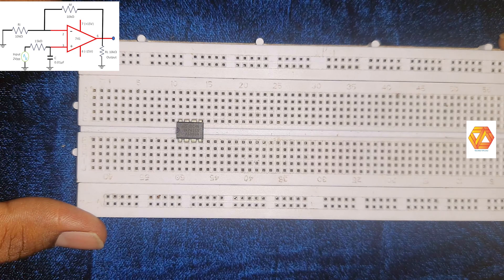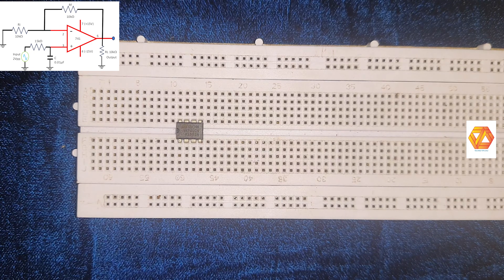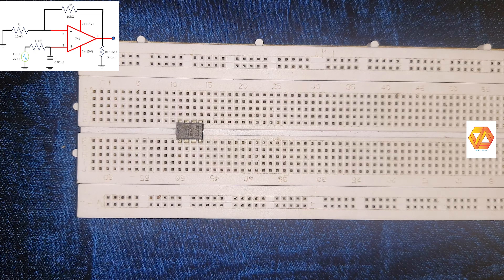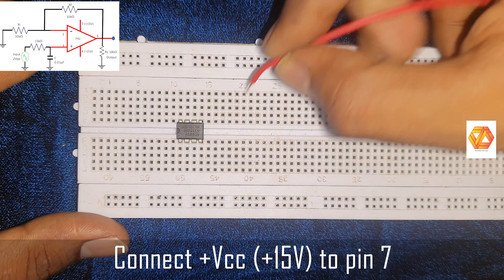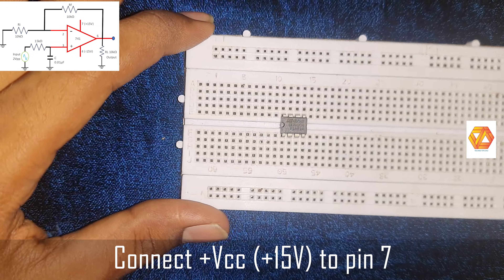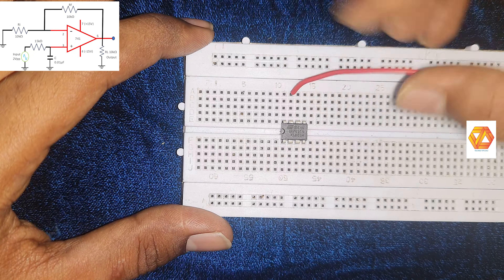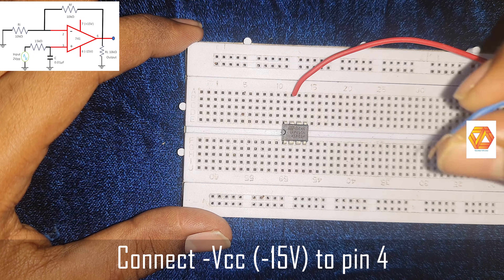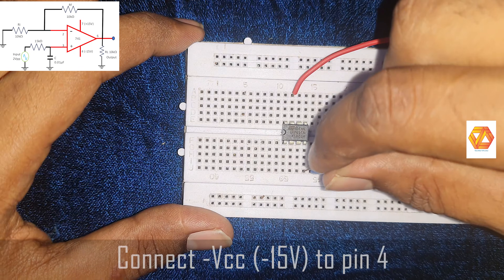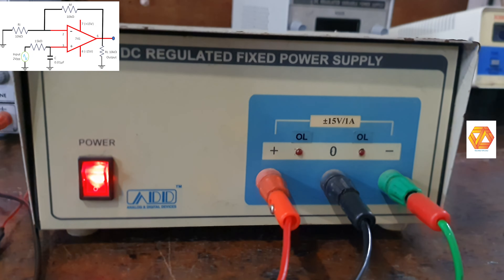The op-amp IC741 needs a dual power supply, hence a plus 15 volt and minus 15 volt dual power supply is used here. Connect plus 15 volt to pin number seven and minus 15 volt to pin number four. The ground terminal of the dual power supply should be connected separately on the breadboard.